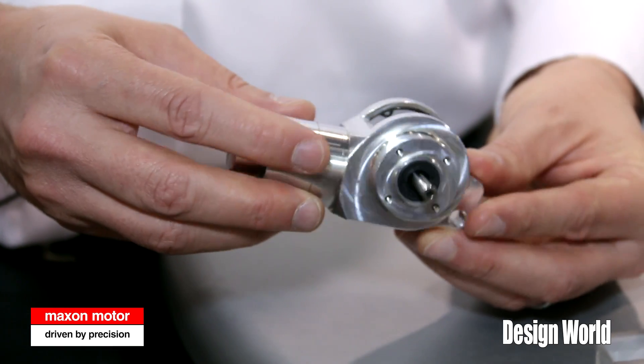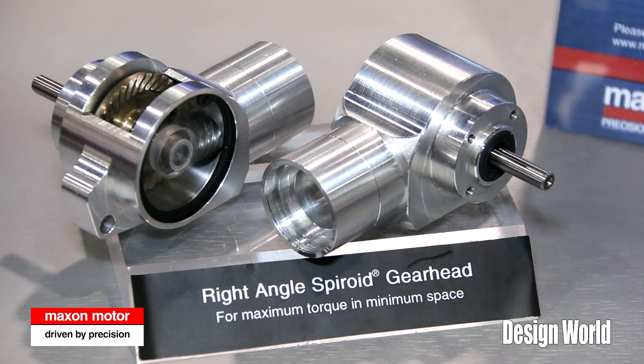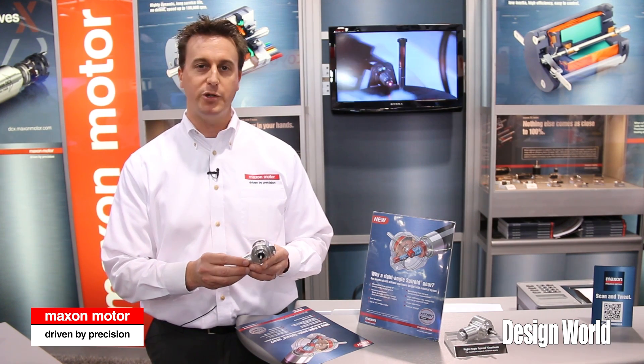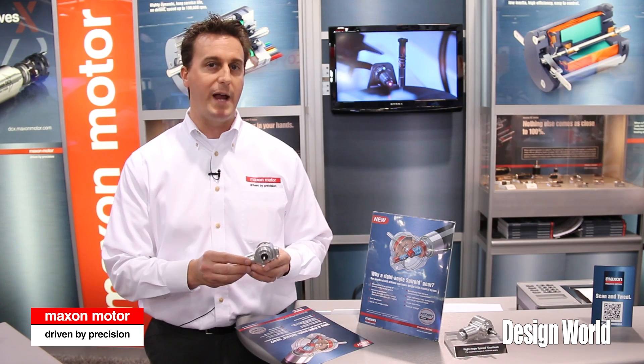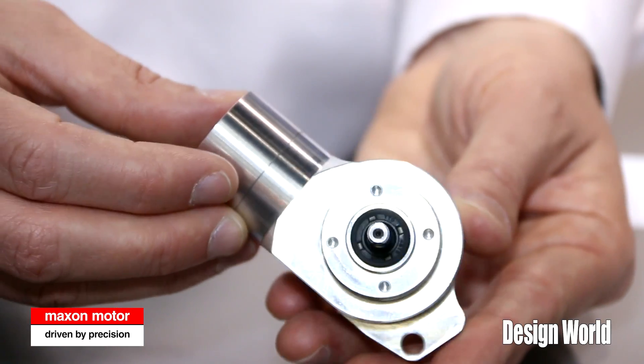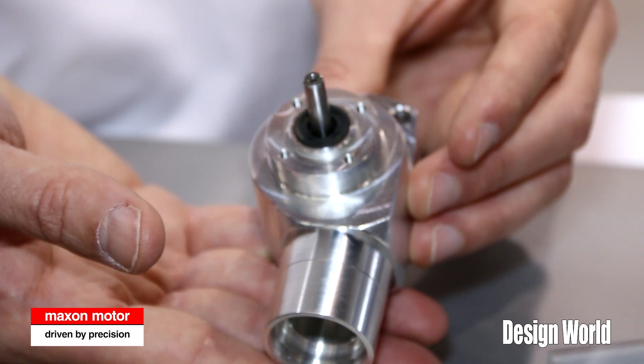The shaft itself is very stiff and will have minimal flexure under high loads. These gearboxes have a high torque per unit volume, and they are what we consider the smallest right angle gearboxes available — the smallest we've seen in the world. The 22mm is the smallest standard product you can get in a right angle gear drive.